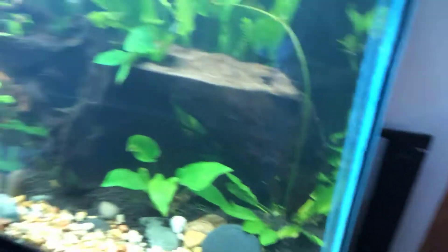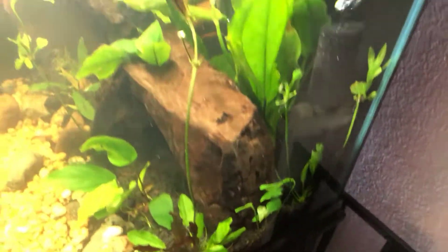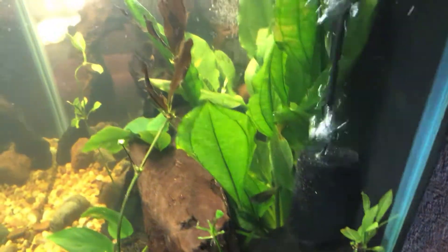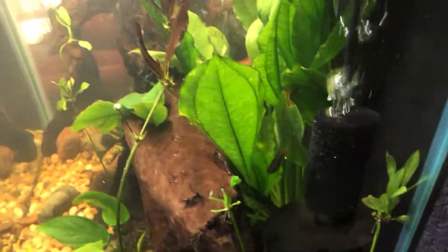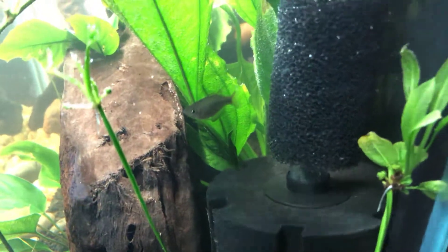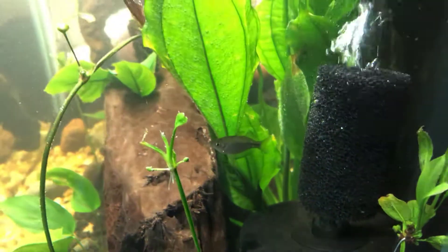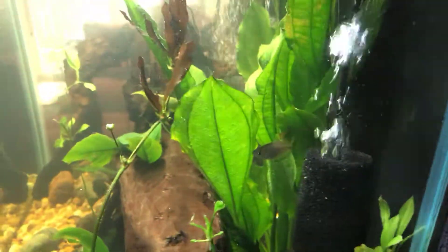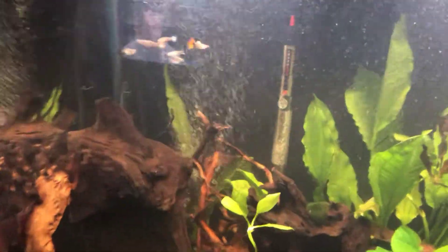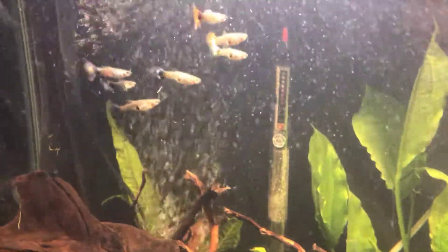It came out pretty good for most of the angles. I apologize about the glare, but you only can do what you can do. Now you guys wonder why there's still a rainbow in there — well, he was my favorite. He's the alpha and he's very strong and doing pretty healthy in this water, so I kept him. I also threw some guppies in here to speed up the process a little bit, and hopefully that helps.